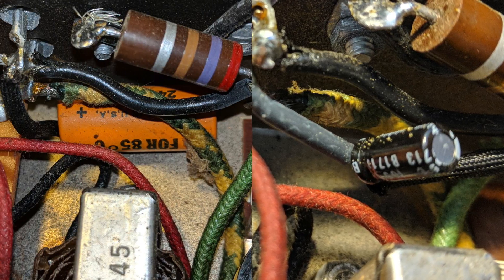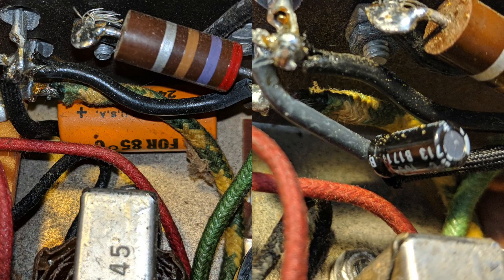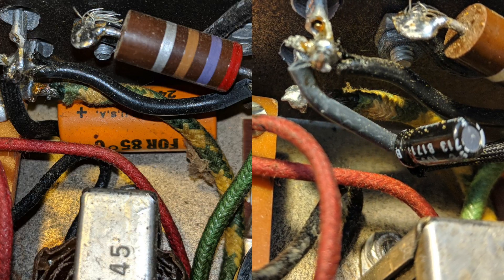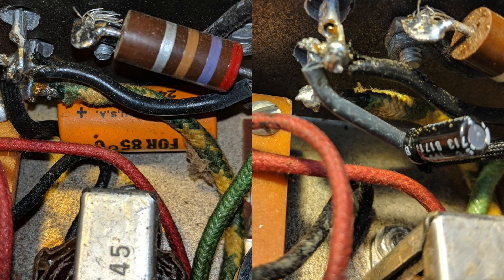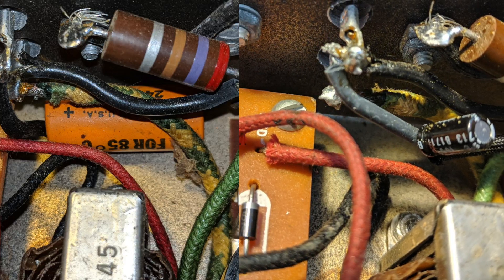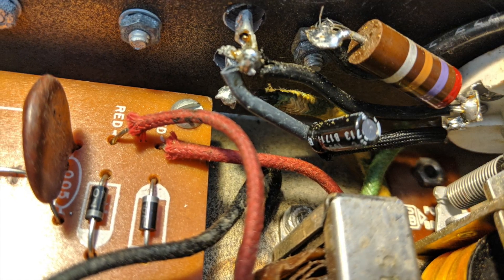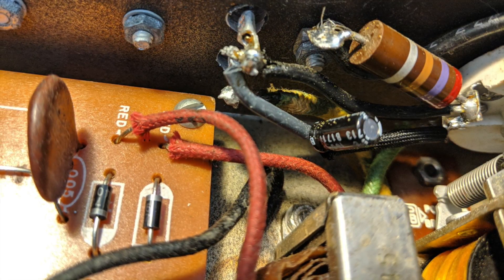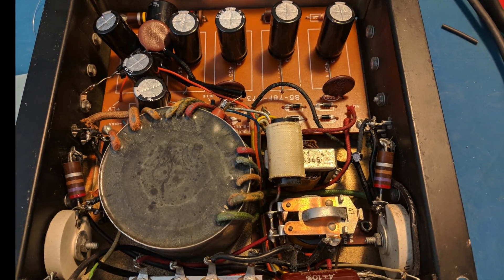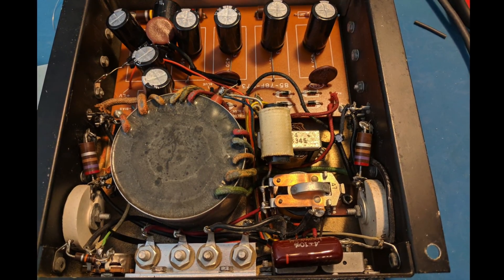Older equipment oftentimes had tangles of wiring where components were simply soldered to other components. Here you can see a much smaller electrolytic capacitor replacing an older orange one, the older one being on the left. You have to be a bit creative and make sure you've insulated leads coming off of the new smaller components so that it doesn't interfere with the wiring of the older system. So here's the HP-13 with the electrolytics replaced and other bad components replaced — let's take a look and see how it does.